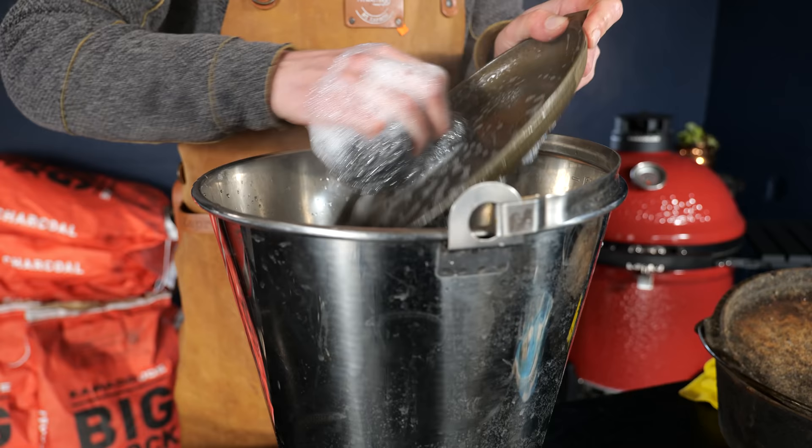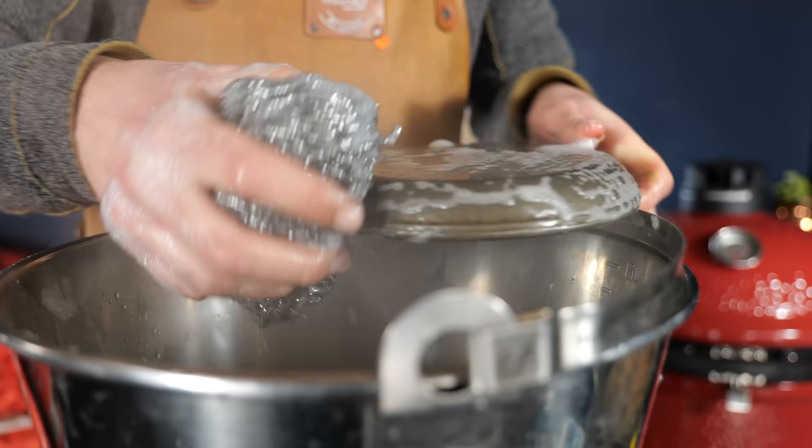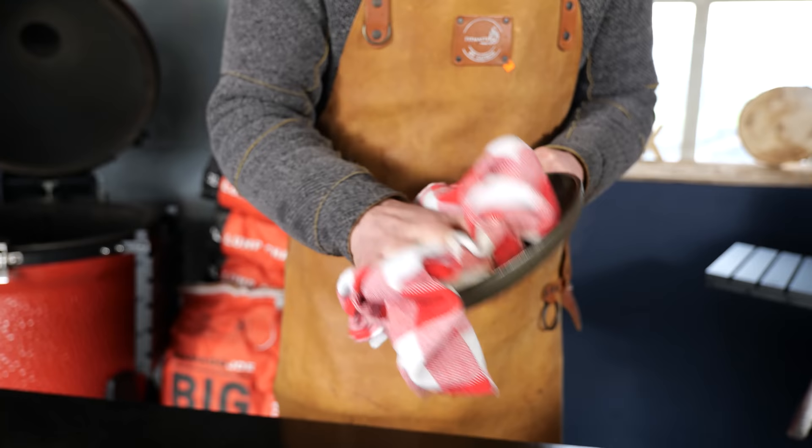We want to get rid of all that water and moisture, otherwise it will go rusty really quickly. So we're just going to make sure it's as dry as we can get it.